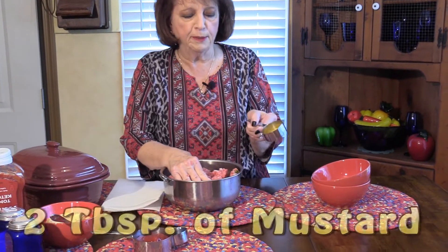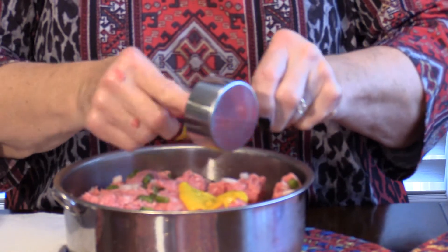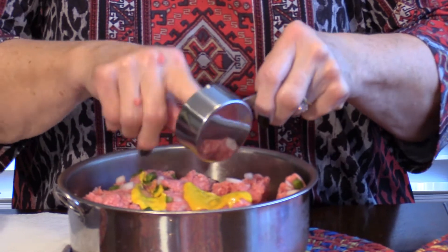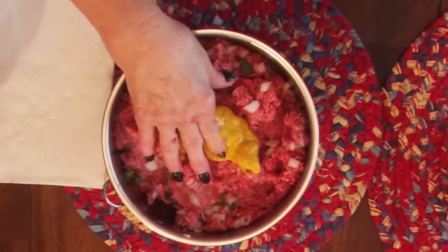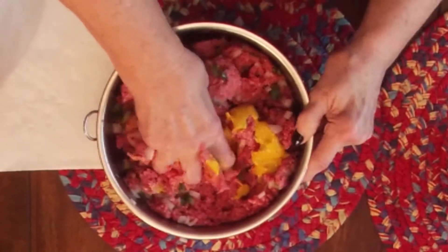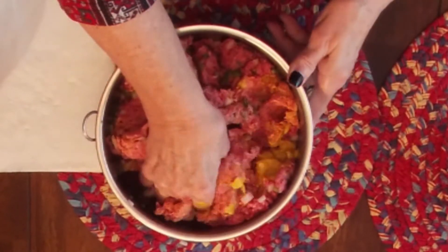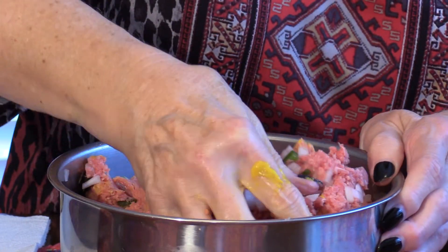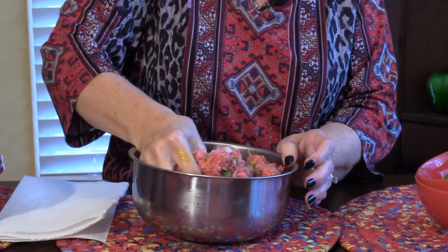I'm going to add two tablespoons of regular mustard, using my finger since I'm mixing everything by hand — and I did wash my hands. Get the mustard mixed in well. It's just unbelievable — once you get all this put into the Pampered Chef pan, you turn it on for 20 minutes and it's done, and it is so delicious.